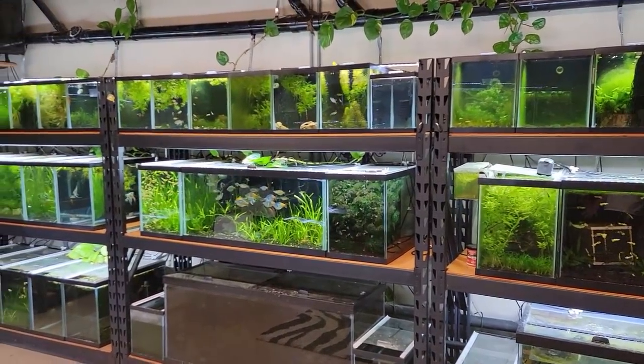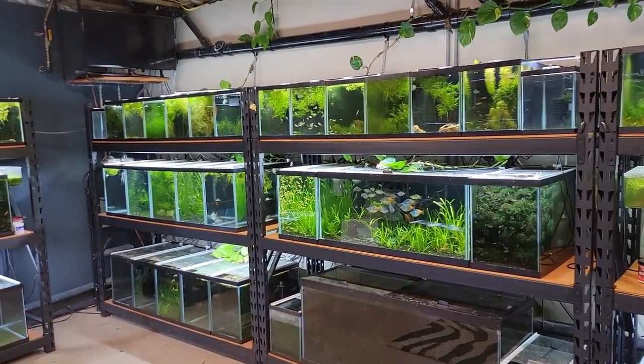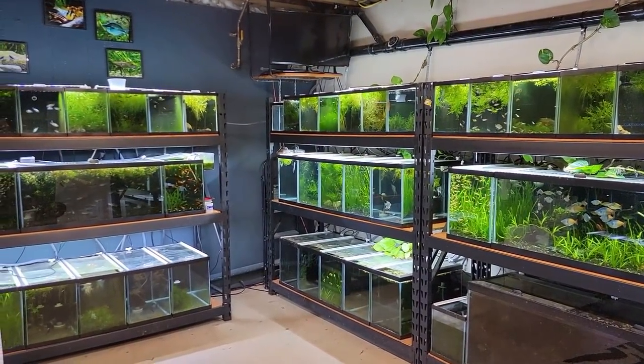Alright, so there we have it — a bunch of cool new fish added to the fish room. Definitely check them out on the website and in the store, and we'll see you next time.